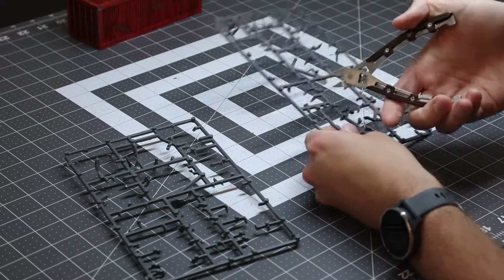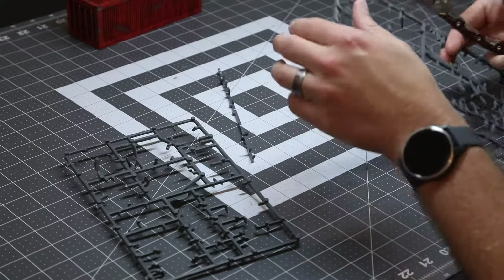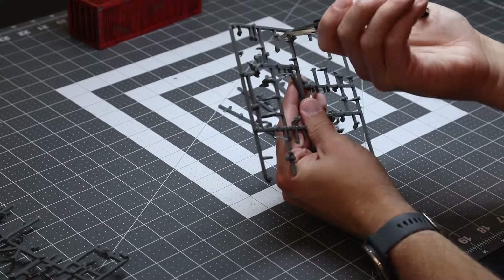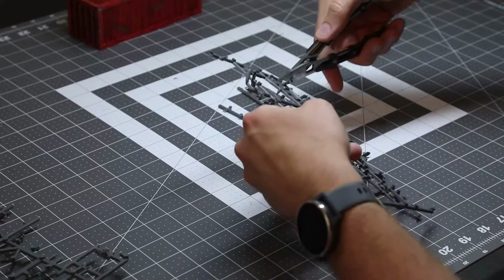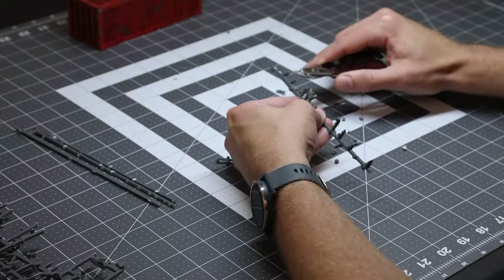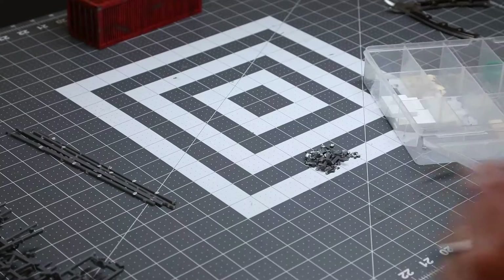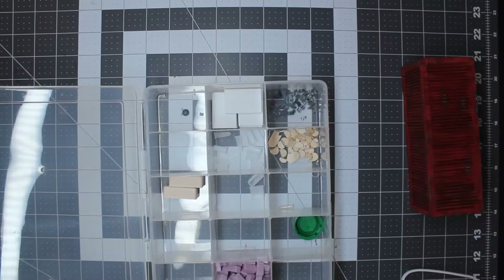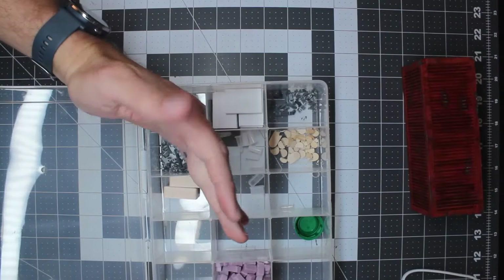I started by harvesting some of that sprue material, getting the pieces that I needed for the long edges of the container. I looked for pieces that were roughly six inches in length, as that's the length of the container I made previously, and I wanted to stay consistent. Any of the plastic bits I cut off here, I harvest for future use — you never know when these excess bits are going to come in handy in terrain building.